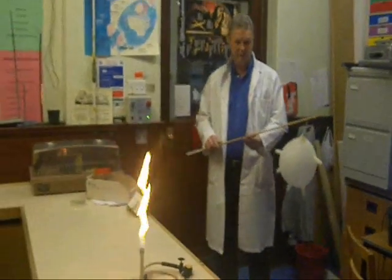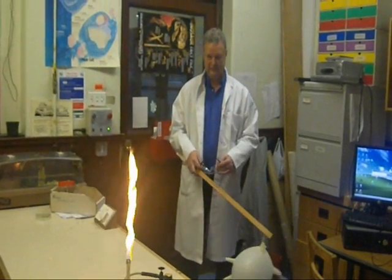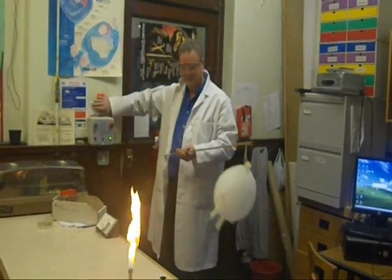What is this? This is safe. Just put your glasses on, you'll be fine. Here it goes.